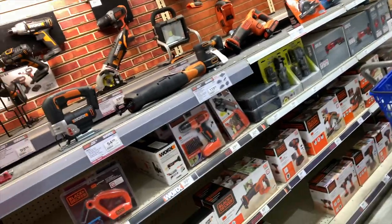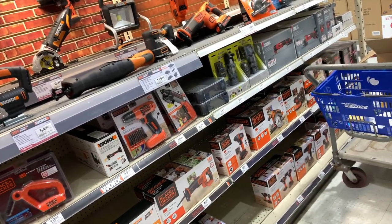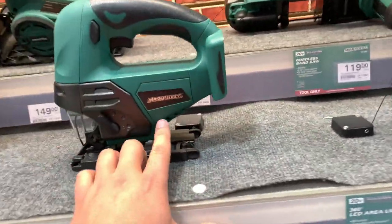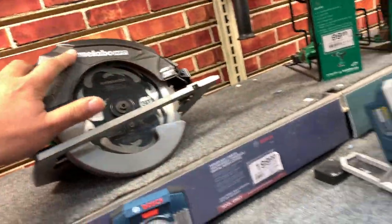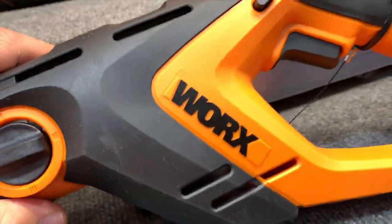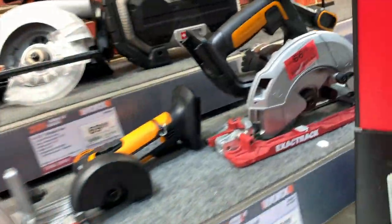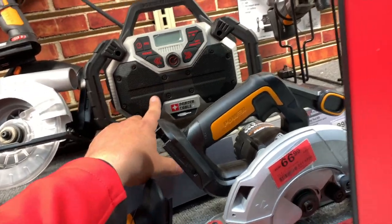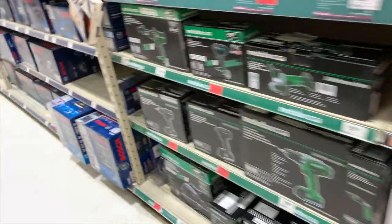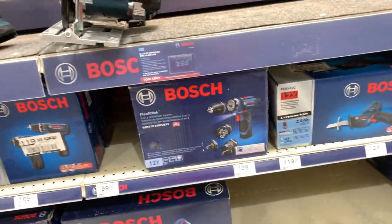We are in the cordless tool section and it's actually disappointing how little of a selection of tools Menards has. Let's go through what they got. Menards carries Master Force, Bosch, Metabo, Hitachi, Works, Porter-Cable — though the only Porter-Cable tool I see is the radio — more Works, and Black and Decker. I didn't even see Craftsman. That's pretty much it for what they have in cordless tools.